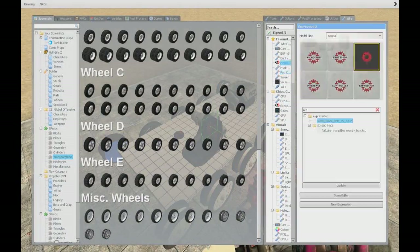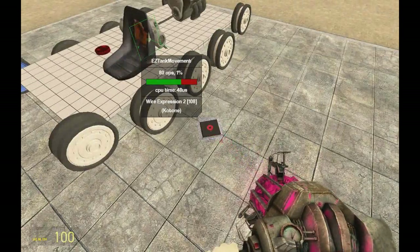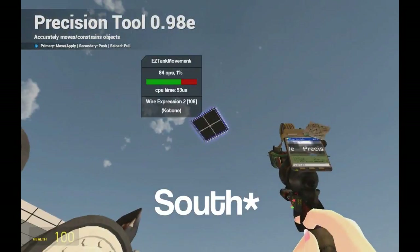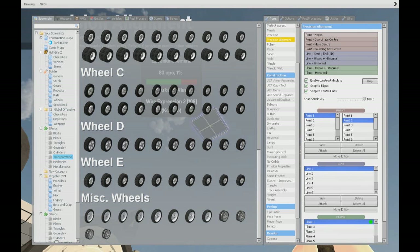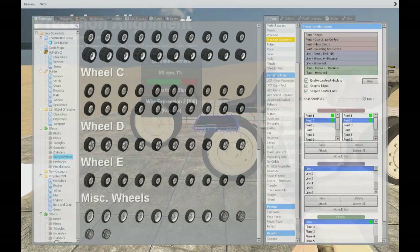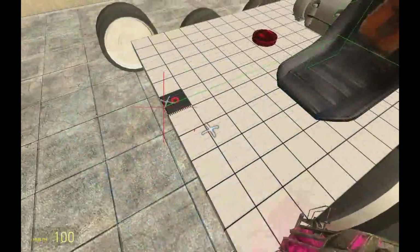Now what we need is an E2. Get yourself an E2 tank movement chip — the link will be in the description. See this arrow? It must be facing north, so just move it. I'll be using precision alignment; set two points, select point one and point two, and move the entity there. Weld it to your base prop.